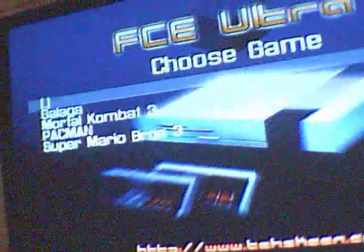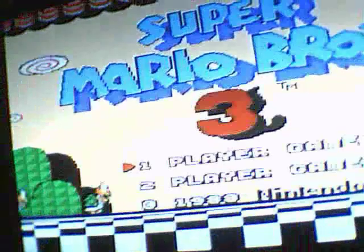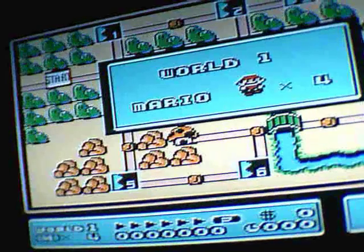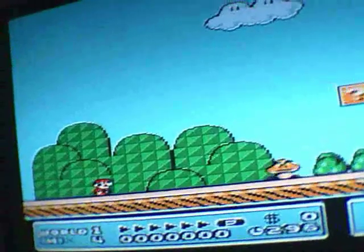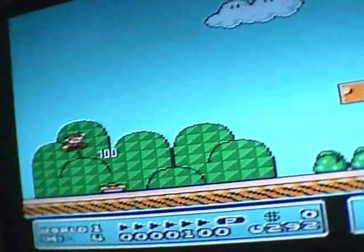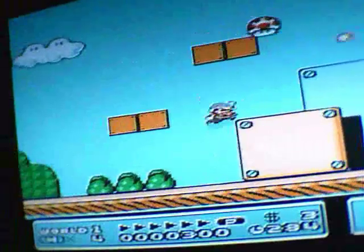Once you get to the main menu of FCEUGX, just go to 'choose game' and it will show a list of ROMs that you put in your ROM folder. Right now I'll choose Super Mario Brothers 3 and show you a little demo. The plus button on the Wii remote is the start button. You have to hold the remote to the left to get it to work. The 2 button works as the A button. You just use the arrows — that's really all you need for Super Mario Brothers.